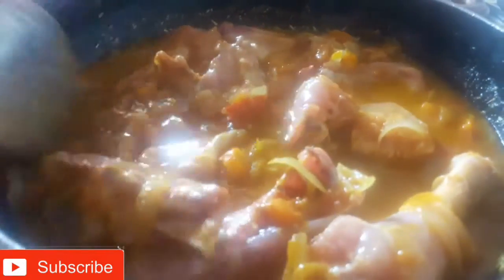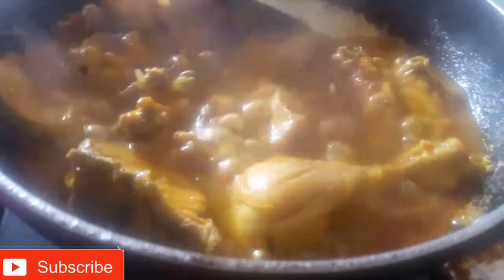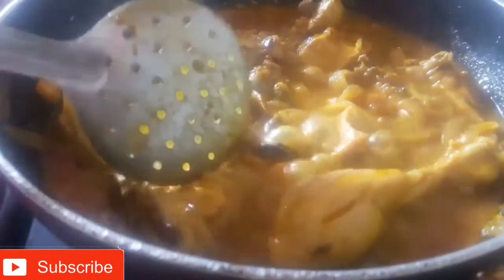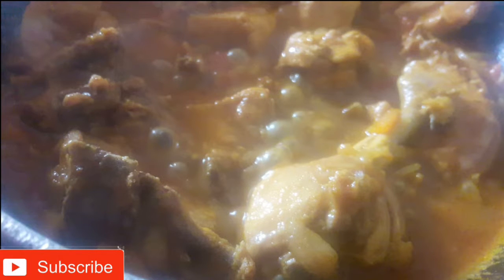If you want, add a little bit of chicken. Put the chicken in the oven and put the gravy in the oven. The gravy is ready. The chicken is ready for the soup. Please do subscribe.